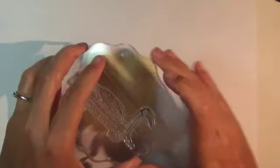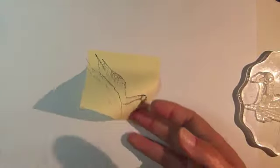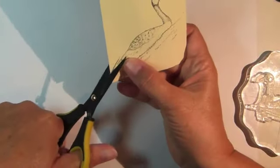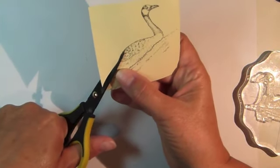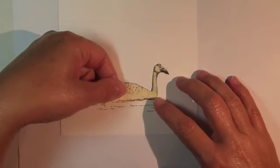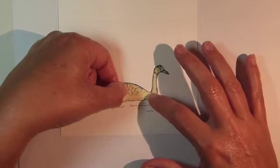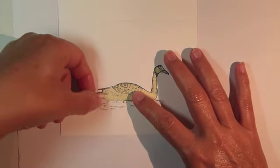Stamp the Canada Goose a second time onto a piece of scratch paper and then use scissors to cut out the stamped image. Adhere the cut out stamped image over your colored stamped image using repositionable tape to serve as a mask.